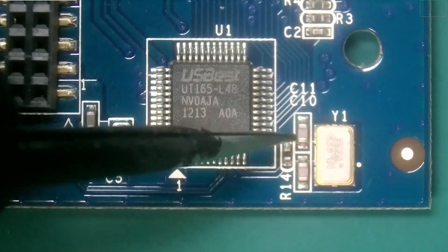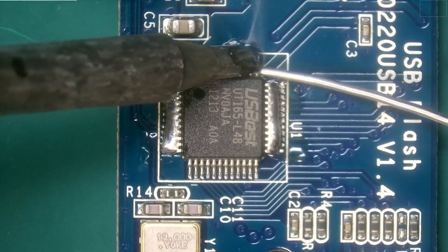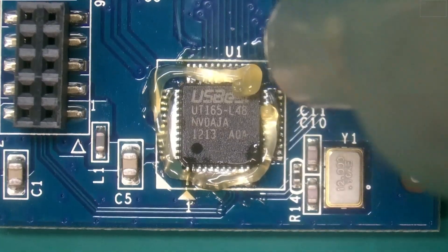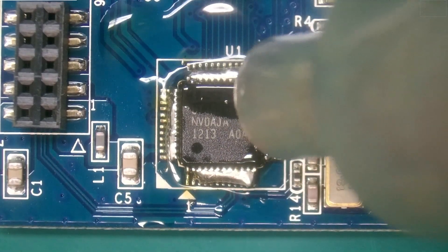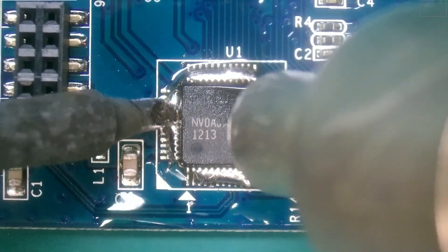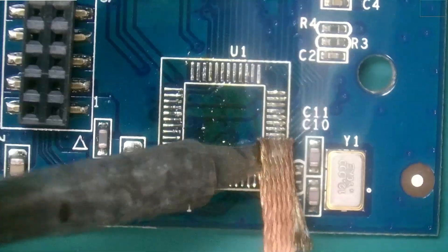You'll notice there are some components near the chip, so we want to be very careful we don't knock these off. To begin the replacement process, I'm going to add solder to all four sides and a little flux. For the actual removal process, I'm going to be using both hot air and the soldering iron at the same time, just assisting with the iron and adding a little extra heat. I'm going to knock off the chip and we'll use our desolder wick to remove any excess solder left behind.